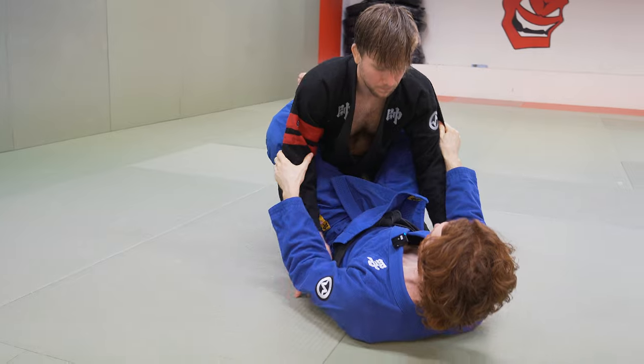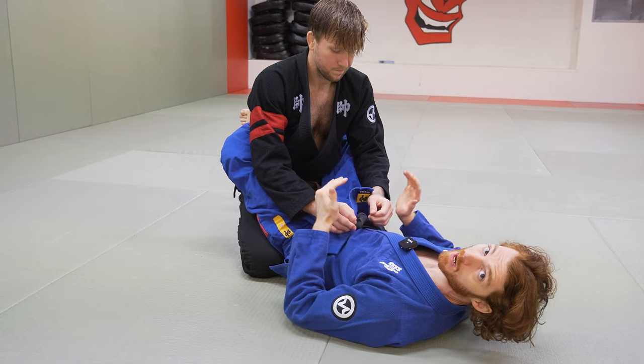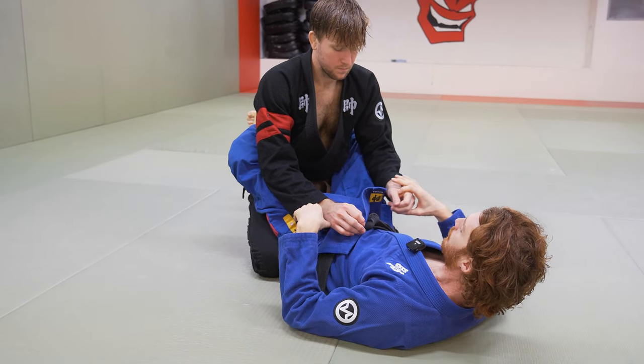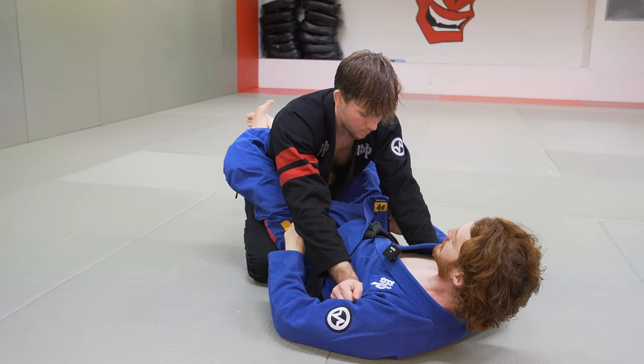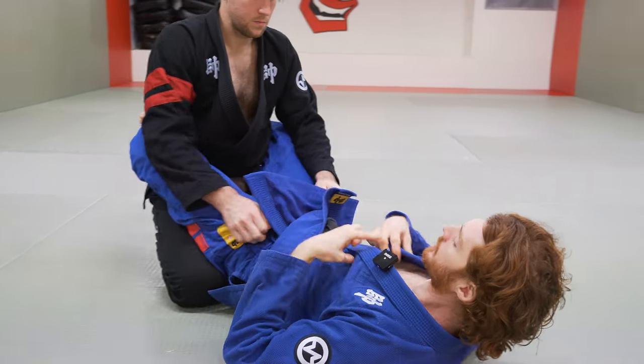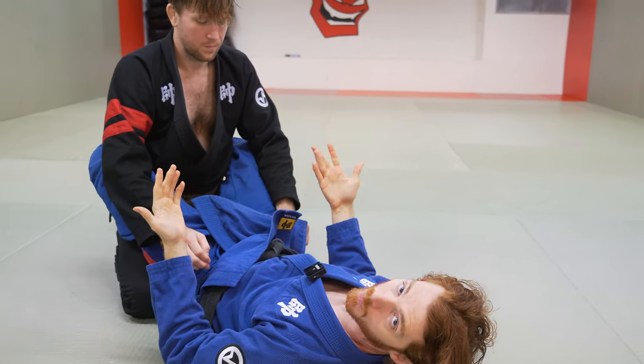We're just going to start in closed guard. The first thing to understand anytime you're attacking from closed guard is I have to break whatever grips he's posturing with first. The three main ways are the guy's either going to have both hands high in my armpit, both hands low on the hip, or one high and one low. To progress to any attack, we need to break or deal with those grips.